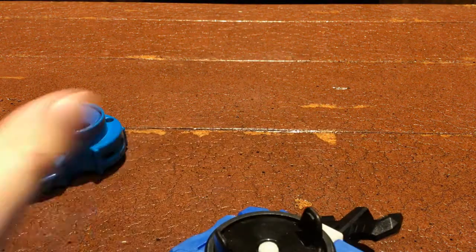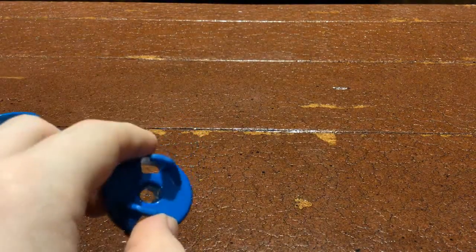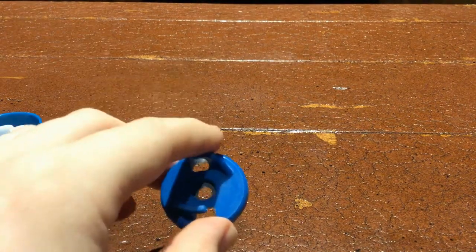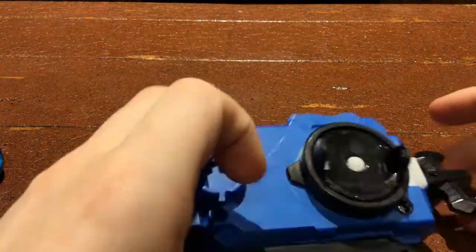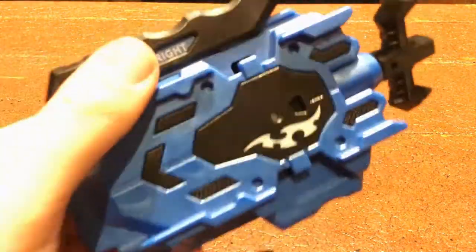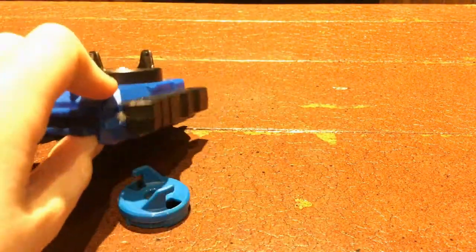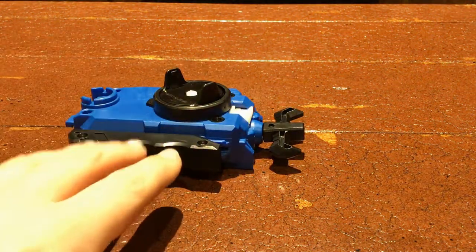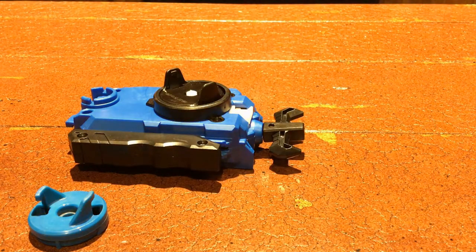This is a Metal Fight bay — this is Thermal Lacerta. So here's what you gotta do: you do have to have a Beyblade Metal Fight launcher of some type and unscrew the screw right here. Here I have a working LR launcher — this is the knockoff one, because I don't want to screw up the on-brand Takara Tomy one. I'd recommend getting a cheap five-dollar knockoff that comes with a grip.